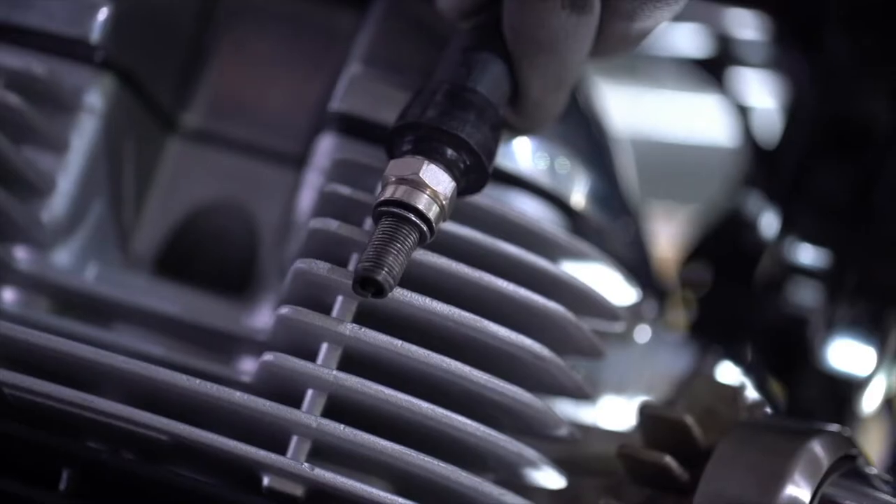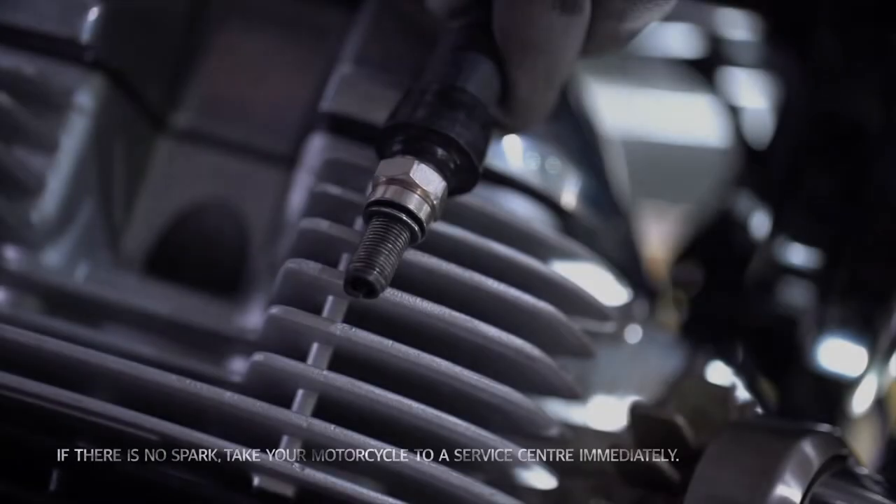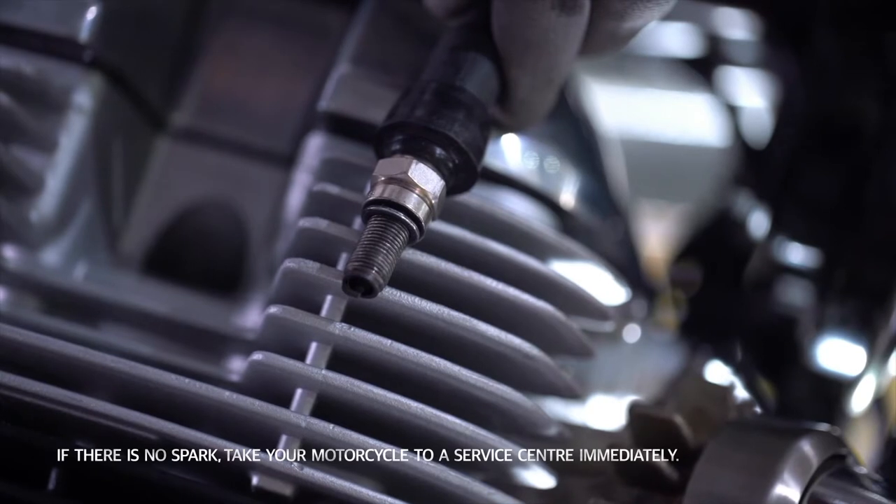If there is no spark, interchange the spark plug with the other plug on your motorcycle. If there is still no spark, contact your service centre immediately.